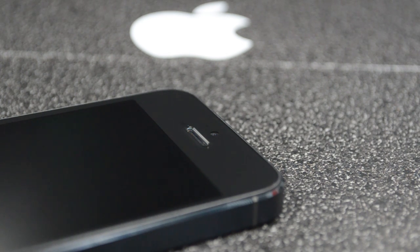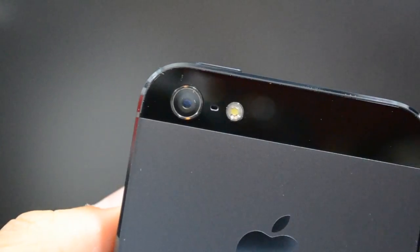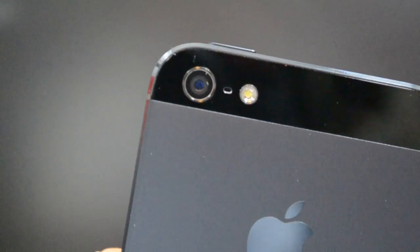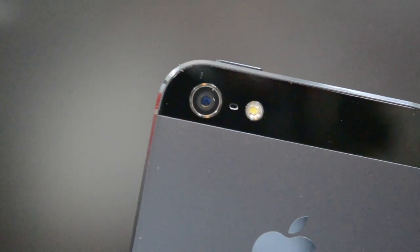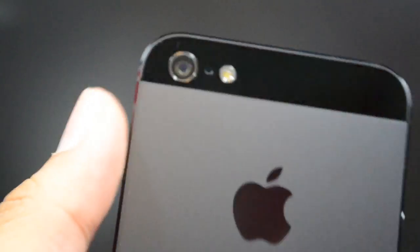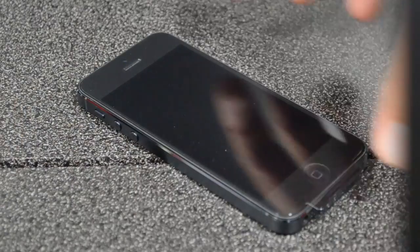Coming back to the top, we have the new FaceTime HD camera which is 1.2 megapixels and shoots 720p HD at 30 frames per second. Flipping to the back, we have the iSight camera, still at 8 megapixels shooting 1080p, but it's actually slightly improved. Next to the iSight camera we have our microphone and LED flash.